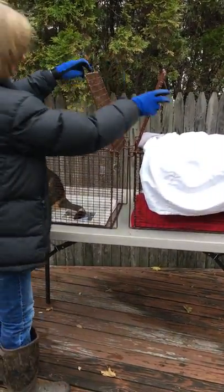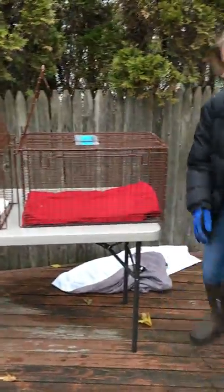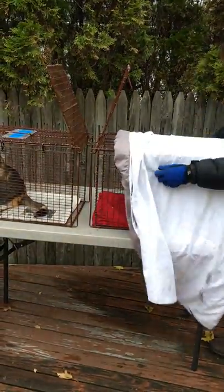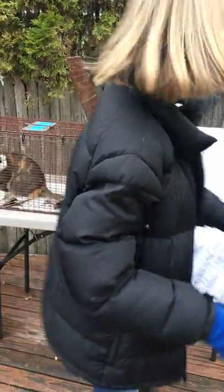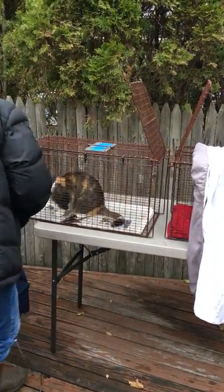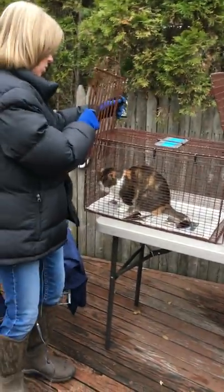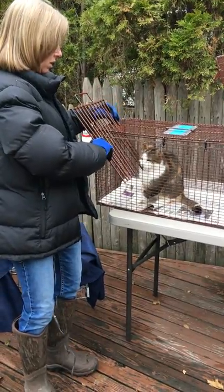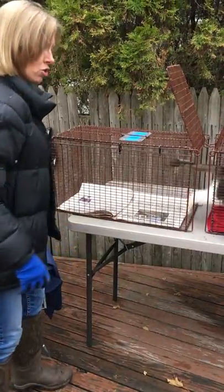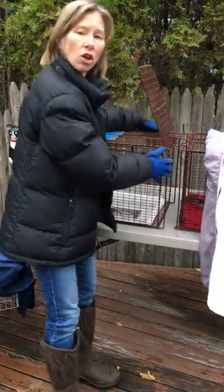You lift this up — this is already up — and you try to get her. Pumpkin, come over here, come here, come over here. You try to get the cat to go over there. She's really upset because she's not used to being confined. Come on Pumpkin, go in the back. You just kind of nudge them to where you want to go. You don't be violent — there's no reason to be violent. You just kind of ask them to go and then you close the door.